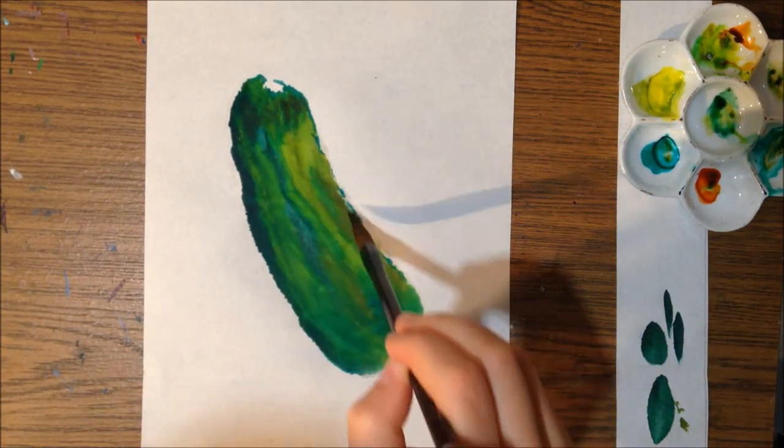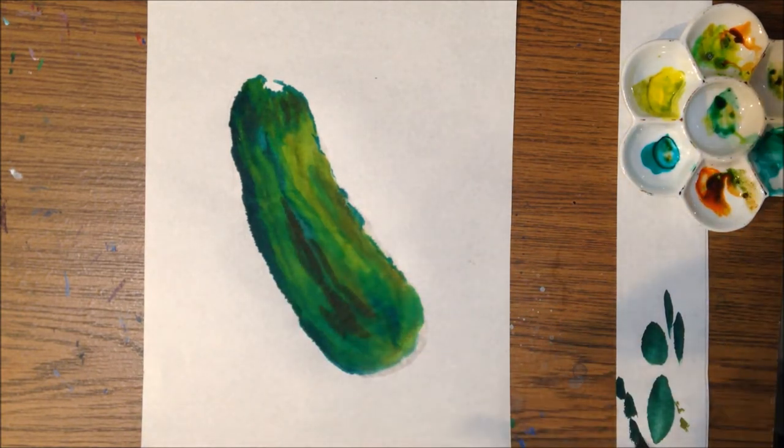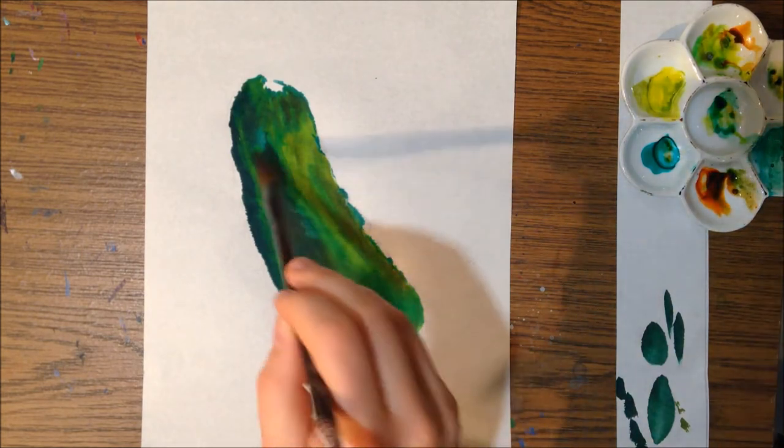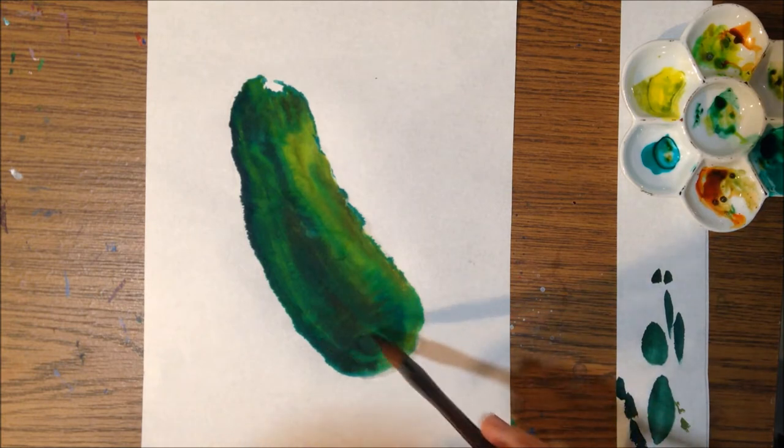I'm being mindful of the directions of my brush strokes because I want to best define my forms with the shape of my brush strokes. And as you can probably figure out by now, I am painting a pickle.